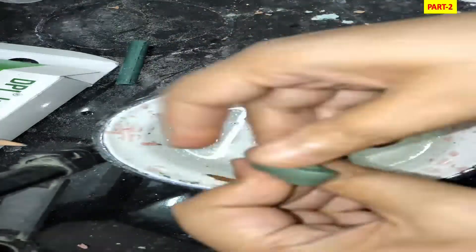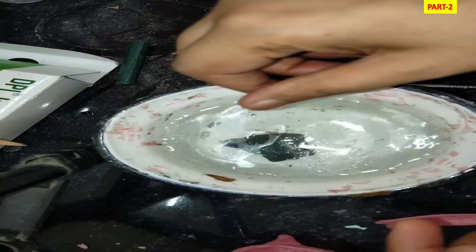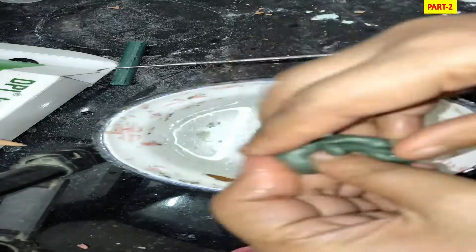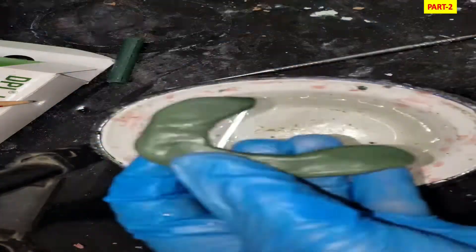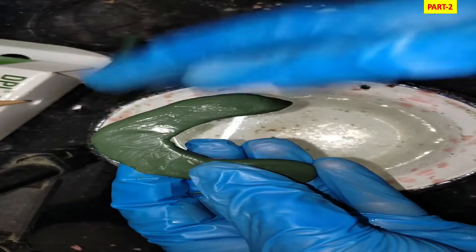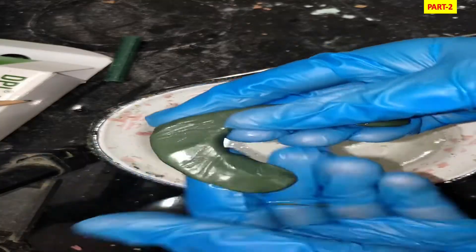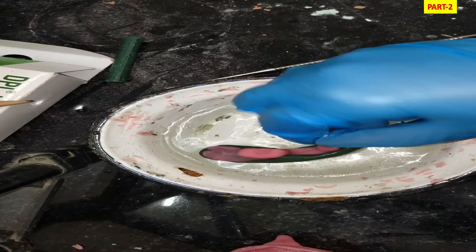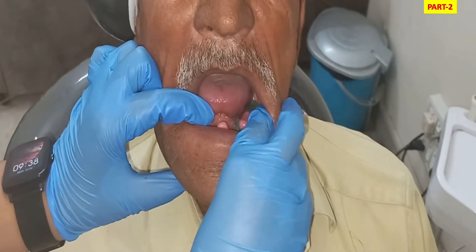We knead the 3:7 mixture until we get a homogeneous mass, which provides a working time of about 90 seconds. This homogeneous mass is then loaded onto the tray, and with the help of the thumb we press the material into the tray so it takes the proper shape. After checking the temperature, we place the loaded tray in the patient's mouth and advise tongue movement to record the borders.